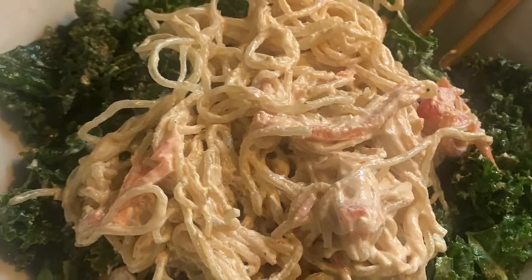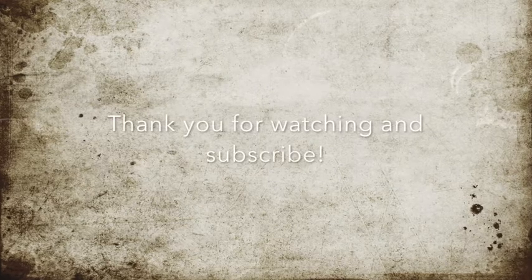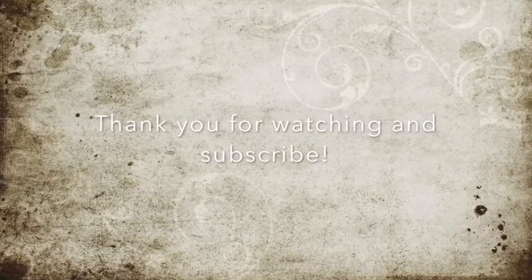And here is the actual salad with the kelp noodles. I hope that this inspires you to also make this recipe. Thank you so much for watching and subscribe.